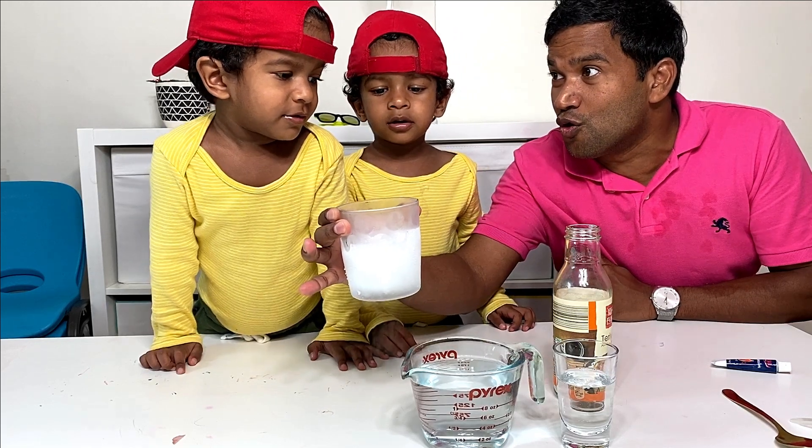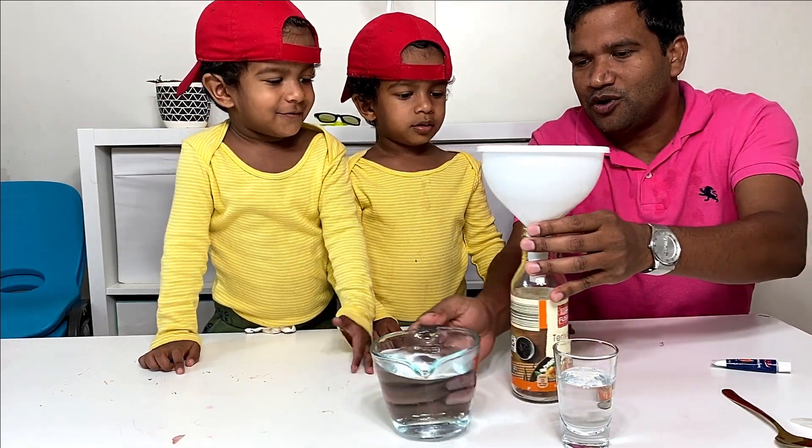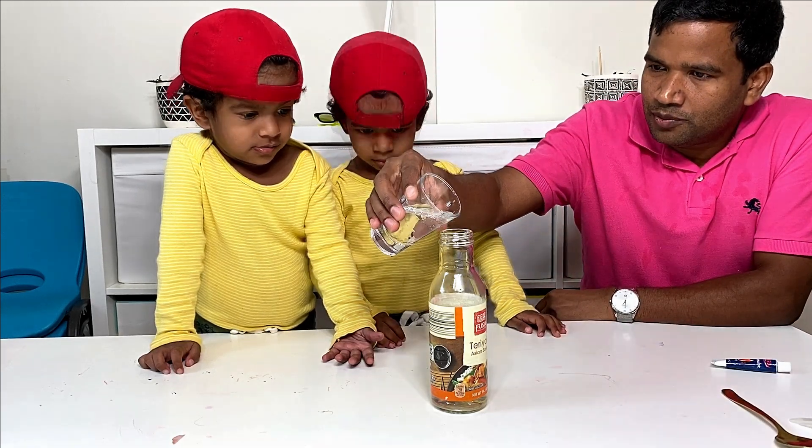Very very cold. So we have to add water here. I am going to add dish soap.